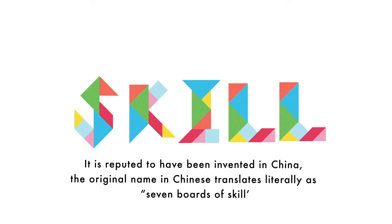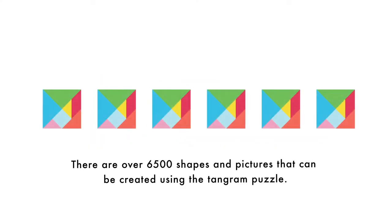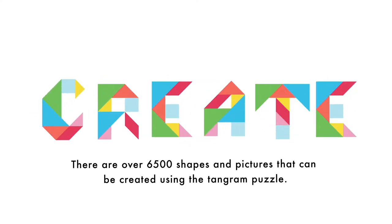It is reputed to have been invented in China. The original name in Chinese translates literally as seven boards of skill. There are over 6,500 shapes and pictures that can be created using the Tangram puzzle.